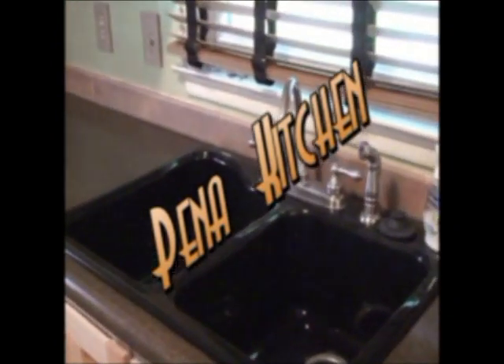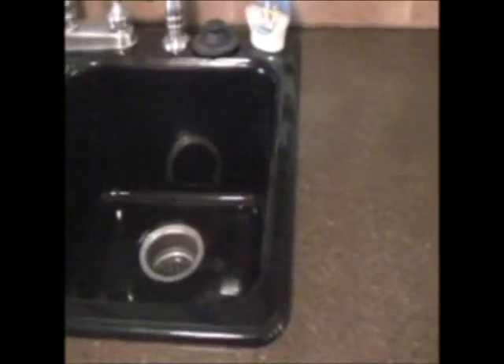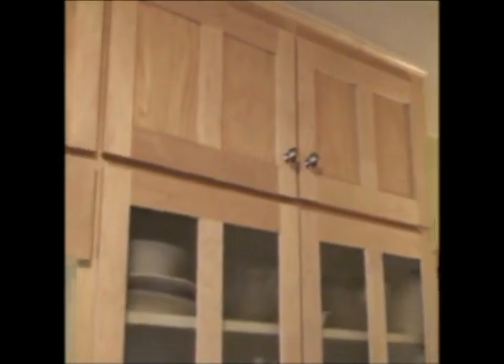This is the Walsh kitchen. Black cast iron sink, dark. It's a formica top but it looks like granite. We refaced the cabinets, put some glass in some. That's a maple shaker style refacing — that's where we just take the old cabinets and we put new doors on them, and then new wood on the sides.